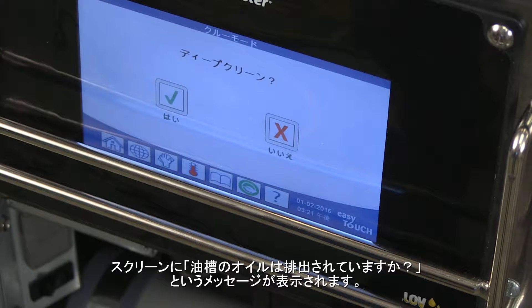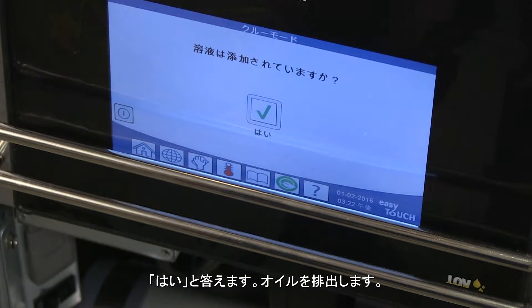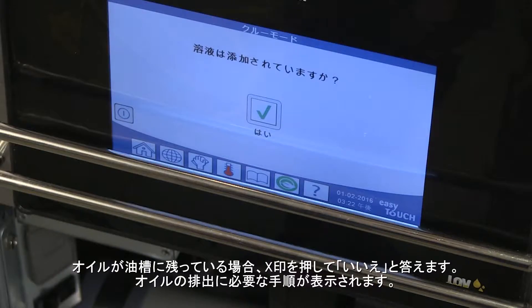The screen displays is vat oil removed. Ensure the oil is removed and answer yes. If the oil is still in the vat, answer no with the X and the steps necessary to drain the oil will be displayed.